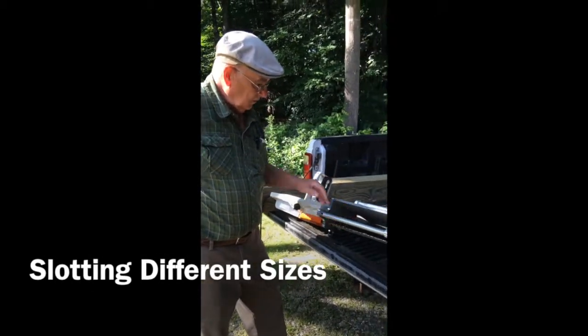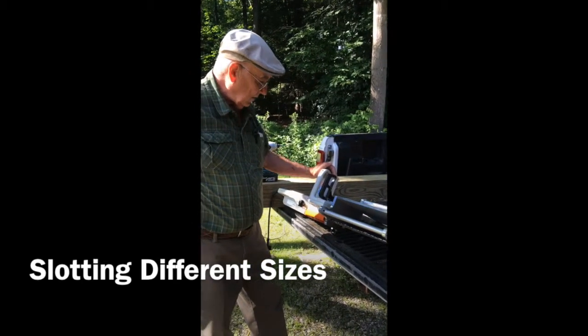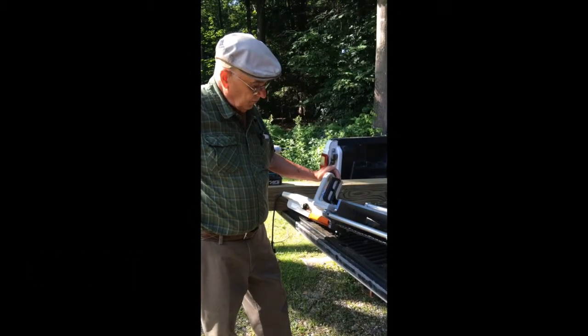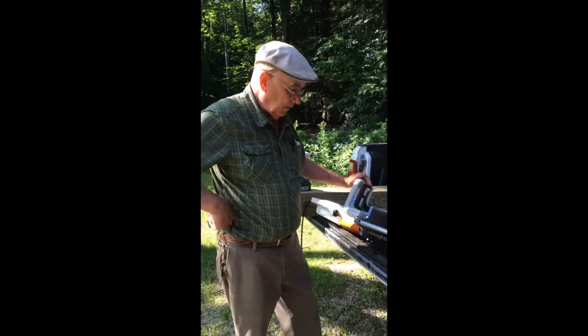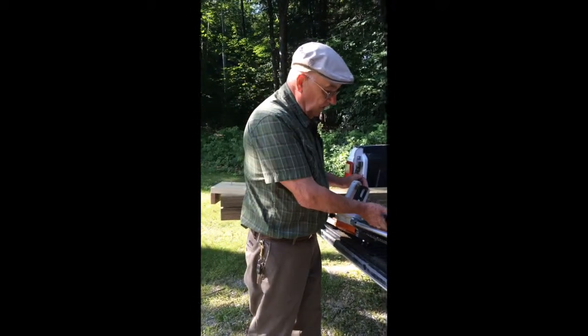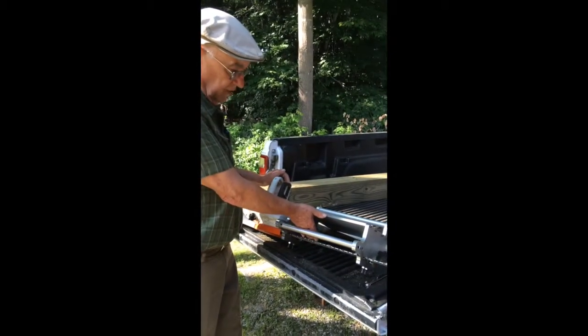Now that you've installed the chainsaw into the slider, you're ready to make a cut. If you're going to be cutting an 8x8 beam or an 8x10 — any 8 inch beam — this is set right now for 8 inches, the center of an 8 inch beam.